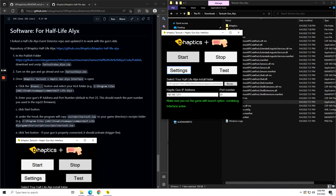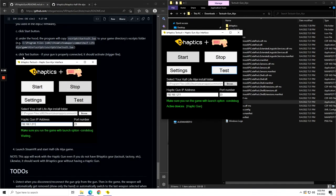If you've connected it properly and click Test, you should see the gun vibrate and receive the active devices for the haptic gun. Then you can just launch SteamVR and start the game.